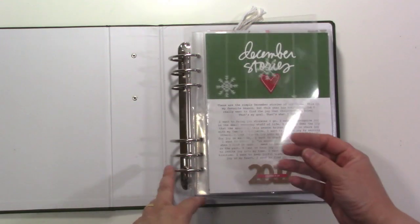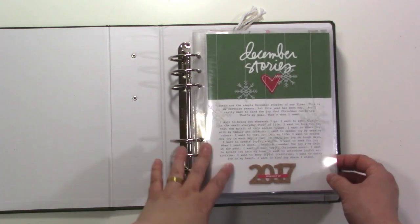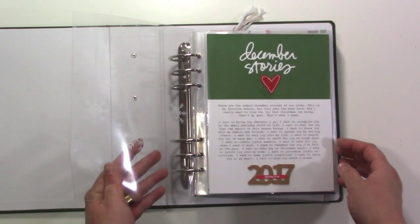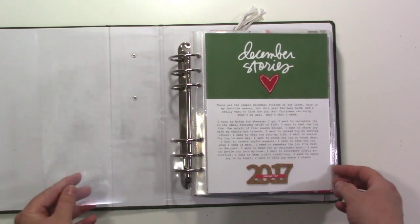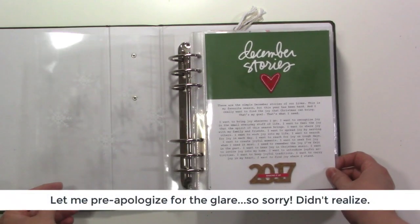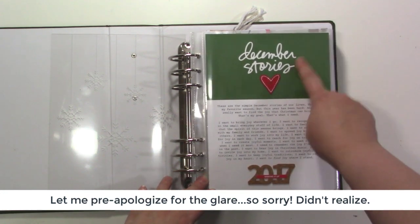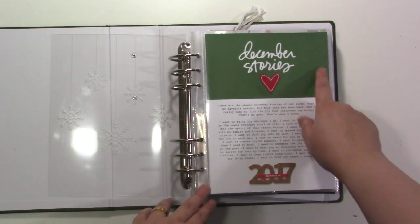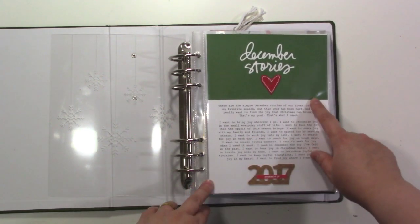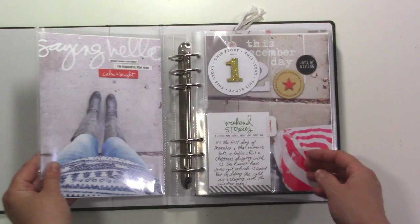First I have just a transparency page — I think this is from Felicity Jane. This is a six by eight album and I used mostly stuff from Allie Edwards' December daily but also mixed in a few other things. Here's my intentions page — I used a digital four by six card and then just typed on the bottom so I could print it out, but you could easily do this with a four by six card and just write on it.